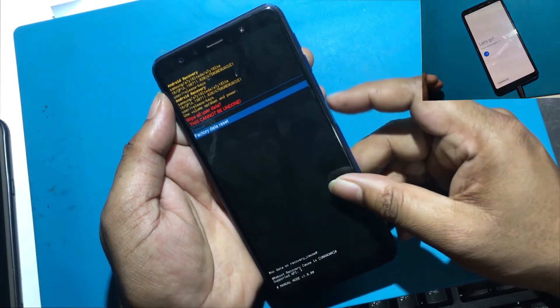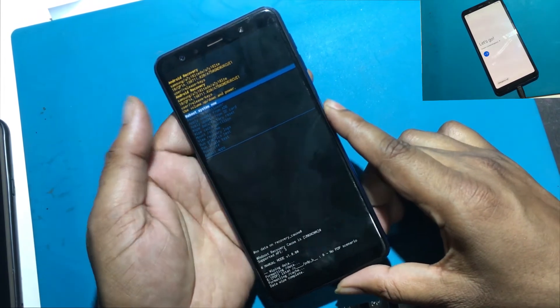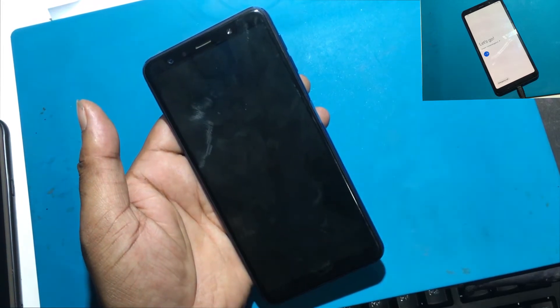After that, select factory data reset from the menu and confirm it by pressing the power key. At the end, choose reboot system now by using the power button.